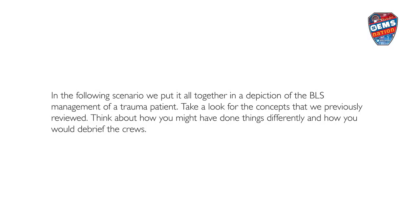In the following scenario, we put it all together in a depiction of the BLS management of a trauma patient. Take a look for the concepts that we previously reviewed. Think about how you might have done things differently, and how you would debrief the crews.